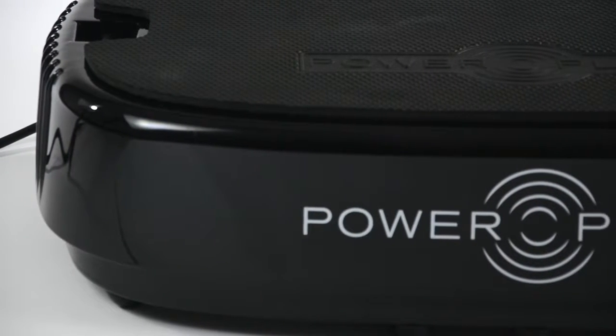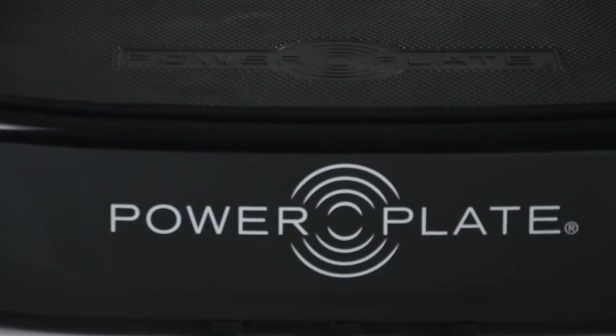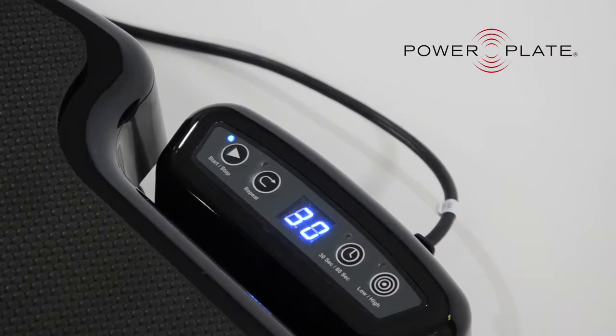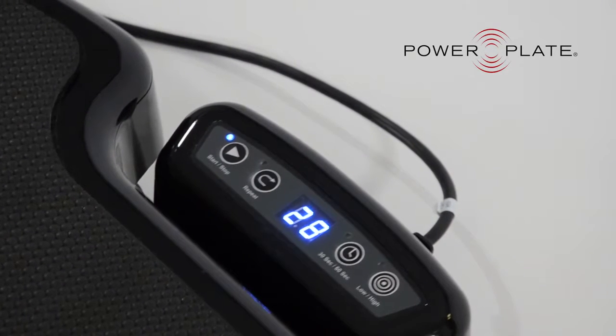With the personal power plate you have a couple of options, but it's very user-friendly. You can set the timer for 30 or 60 seconds. When it comes to vibration, if you want a great workout I prefer the low vibration, and if you want to use this for a massage or a stretch I prefer the high vibration.